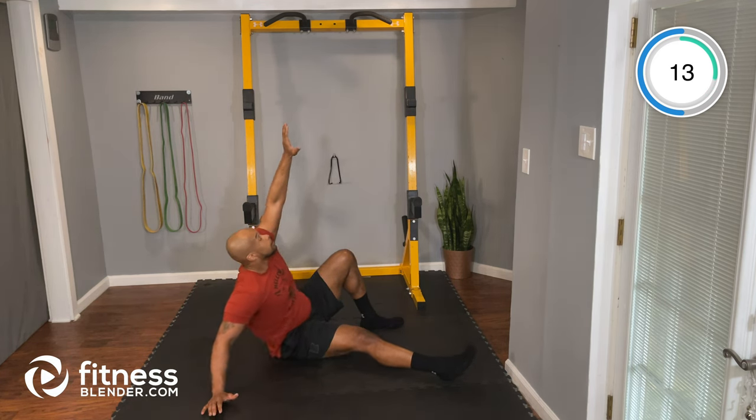All right, our last one is going to be our butterfly sit-up. Bring your heels and the bottom of your feet together and do a basic sit-up, reaching through your legs. Coming up, reaching through, and then right back down. If this is too hard, you can go back to a standard sit-up or do a crunch instead. Your goal here is to try not to swing your arms to lift yourself up.